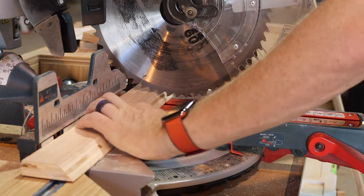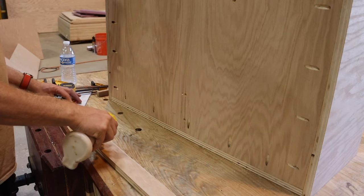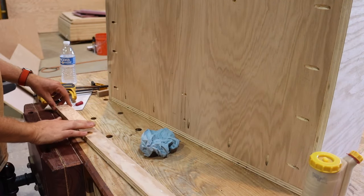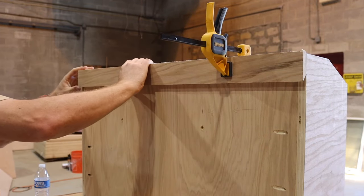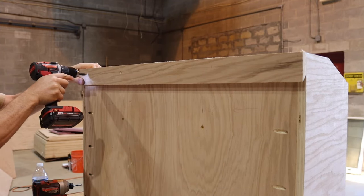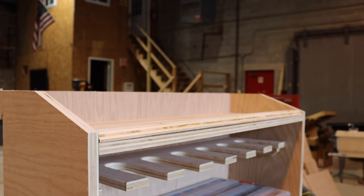I'm going to hang this cabinet from my French cleat wall in the shop. I had some pieces left over from that build, so over to the miter box to cut the French cleats to length. Keeping in line with this build's theme, it's glue and screws for the French cleat. I made sure to get proper coverage of Titebond 3 along the back of the cleat, held it up to the top of the cabinet, got some quick clamps, grabbed a countersink bit and deck screws, and put screws in about every six to eight inches.